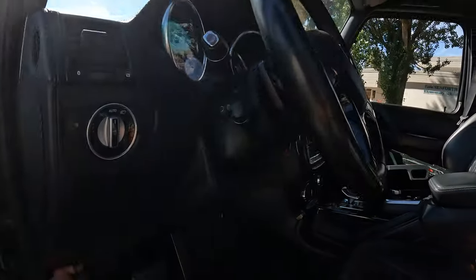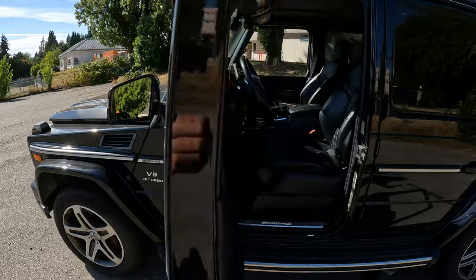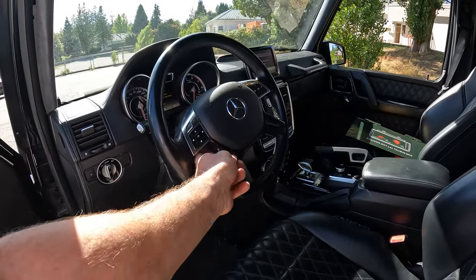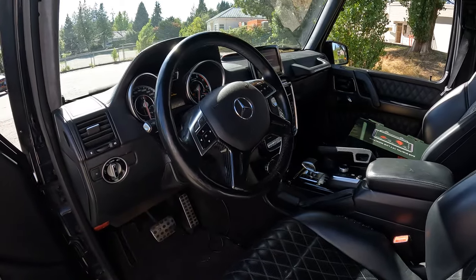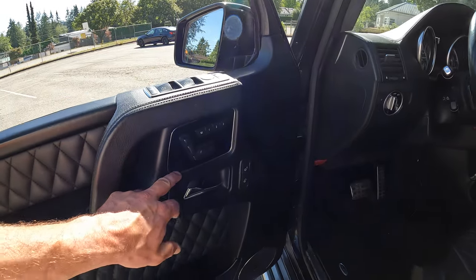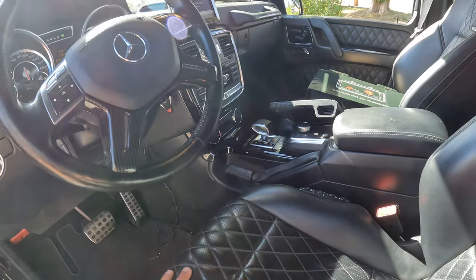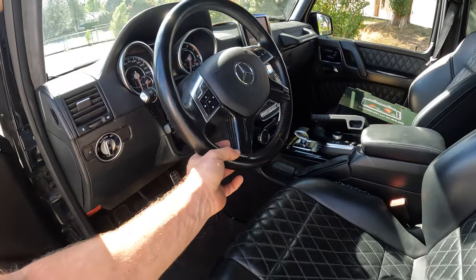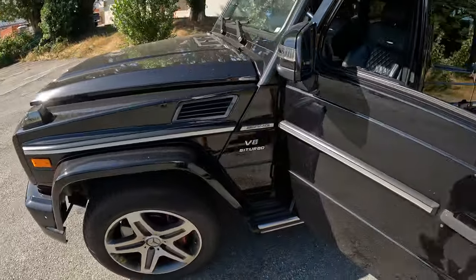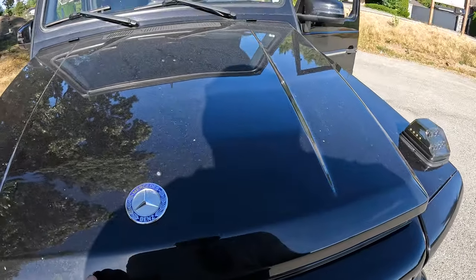Let's pop the hood and take a look at what else we can find. I also noticed this is the only piece of carbon fiber on the interior — I'm assuming the previous owner just stuck that on there, so I'll probably just take it off. The interior has piano black trim, and I think I'd much rather have that than some knockoff carbon fiber. Let's get this hood opened up.